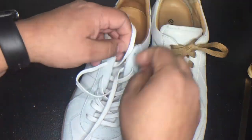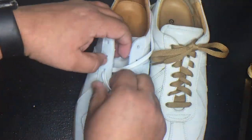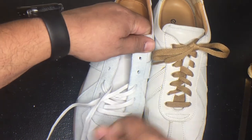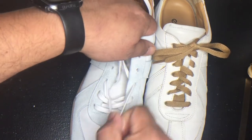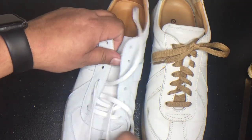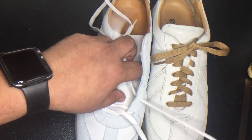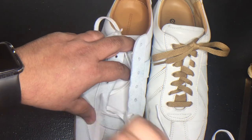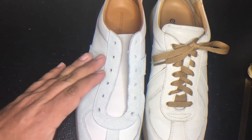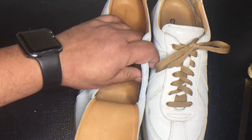Whenever we buy specialty shoes or designer shoes, I think this is what distinguishes them from anything else you get at the mall — the quality of work they put on the inside. That's what makes you feel like you're buying quality shoes and kind of justifies the price, even though these shoes were not overpriced at all.